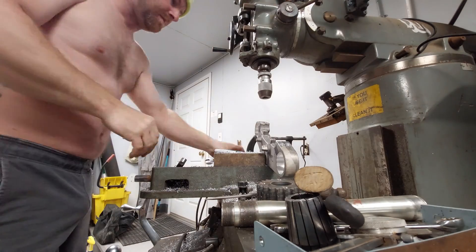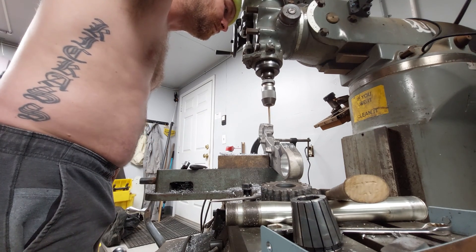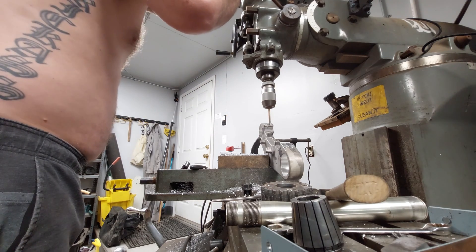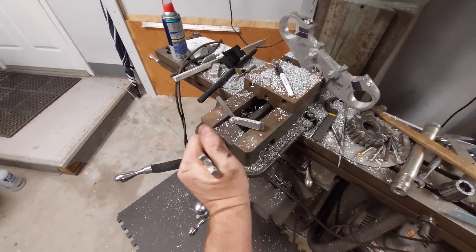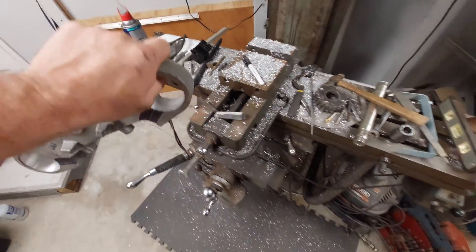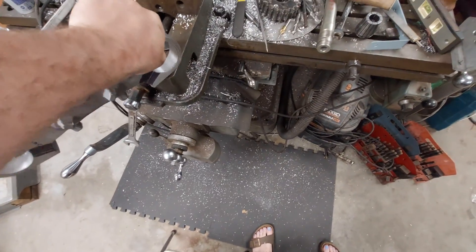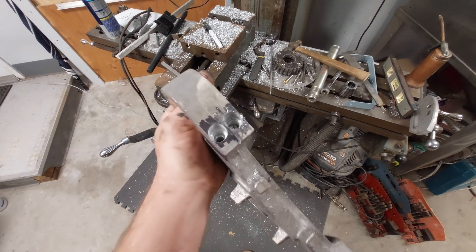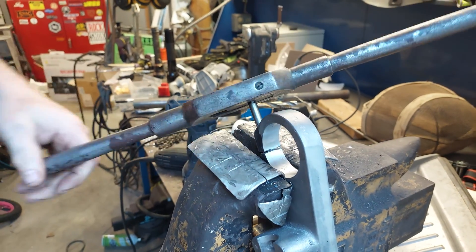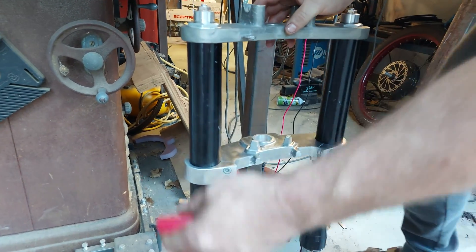I guess it was nighttime because I was in my sleepy-time sweats — basically in the middle of the night, probably thinking about how I had to do this, got up to do it, and stayed up till around three o'clock in the morning. But we got it done — got it drilled and it looks fantastic. I'm going to tap those by hand just so I don't have any mistakes; the last thing I want to do is snap a tap off deep inside there and have to start over from scratch.